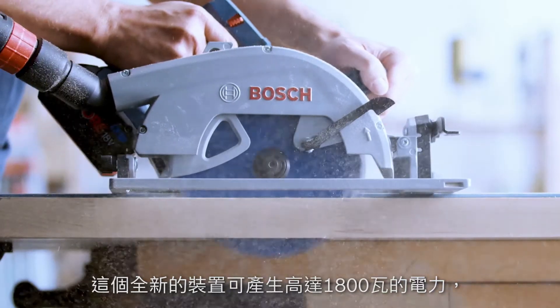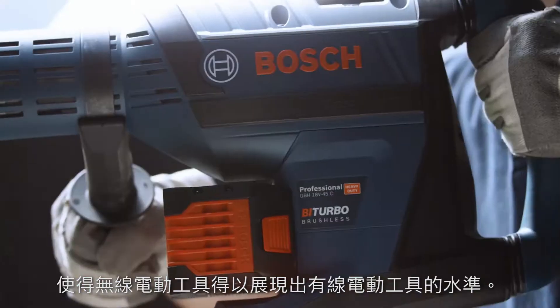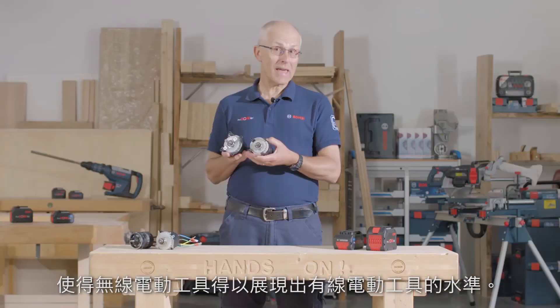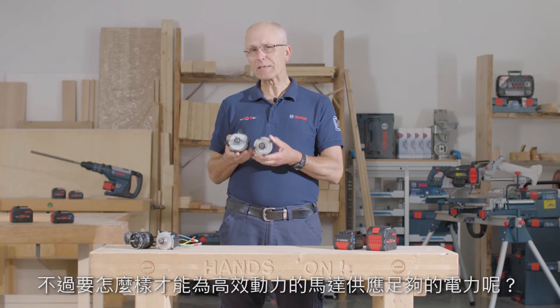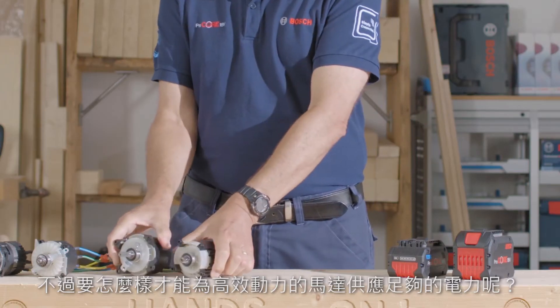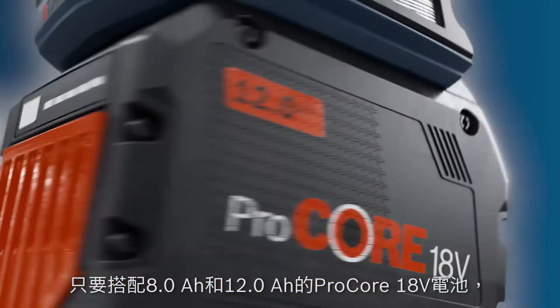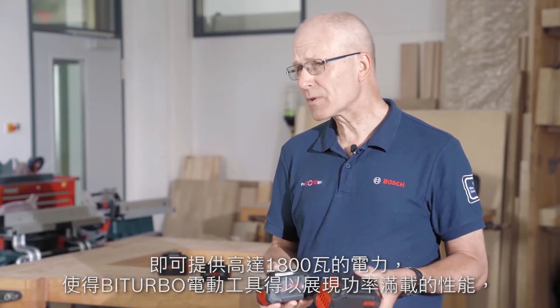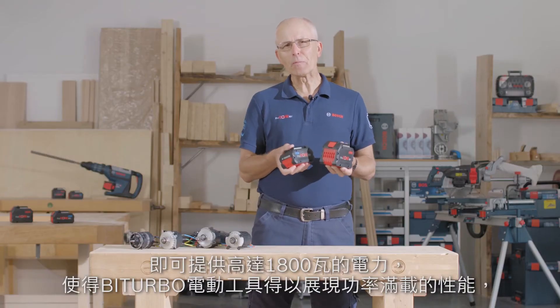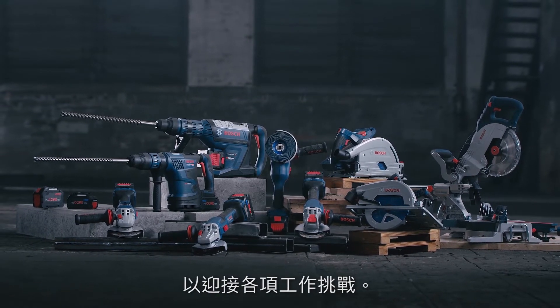These all-new motors provide up to 1800 watts of power. This is corded power tool domain without the cord. But how do we supply enough energy to support these super powerful motors? By using the 8 ampere and 12 ampere Procore batteries, which provide up to 1800 watts to unleash the full performance of the bi-turbo tools for those challenging tasks in the workplace.